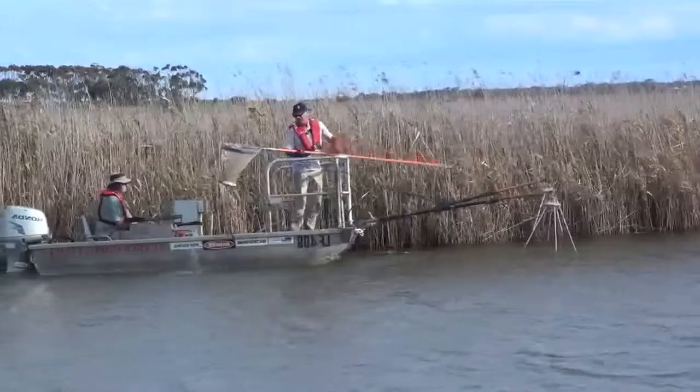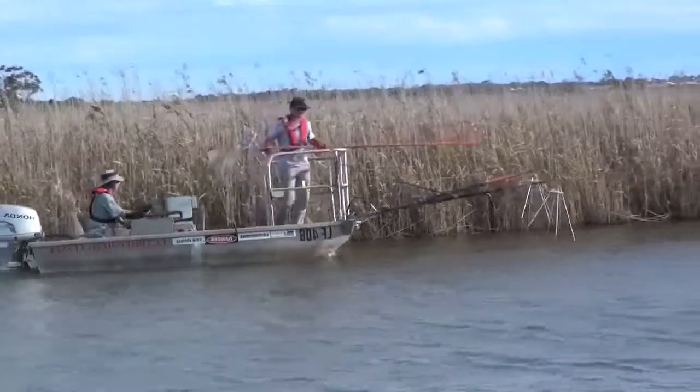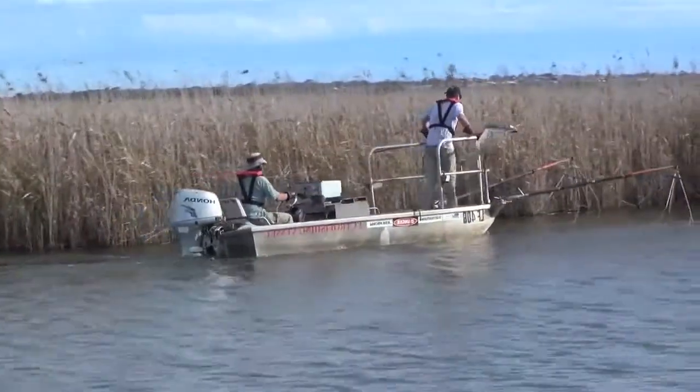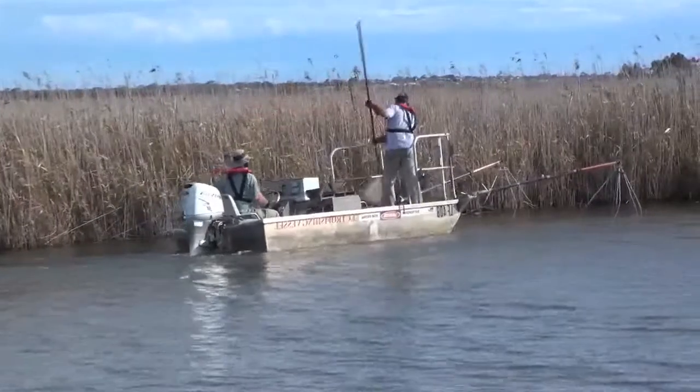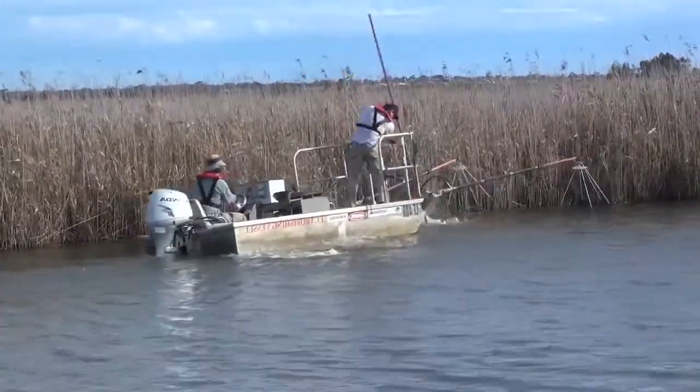ARI currently has five different electrofishing boats. There are two large Smithroot boats and two medium boats which are also Smithroot boats. We've recently purchased a new unit from the German company Grassell, which works in waters with much higher conductivity.